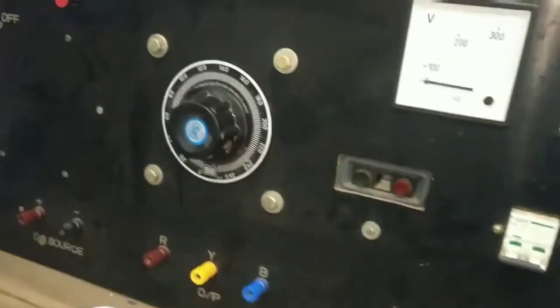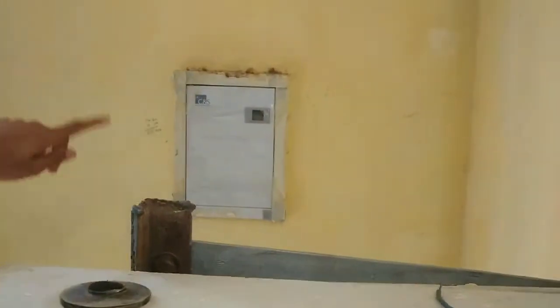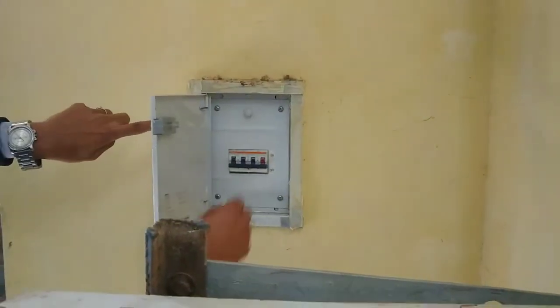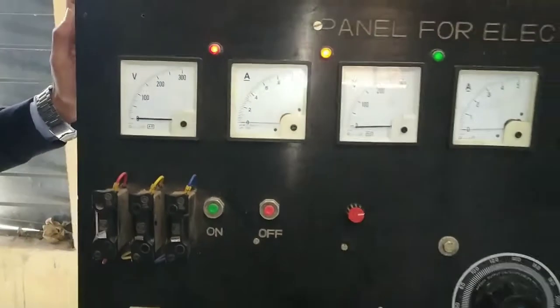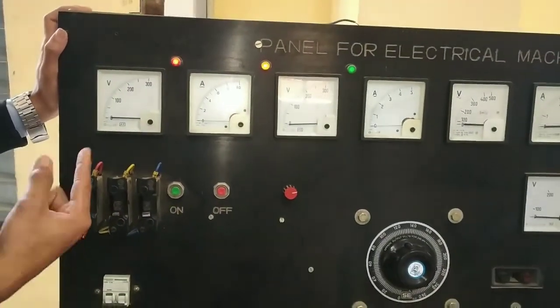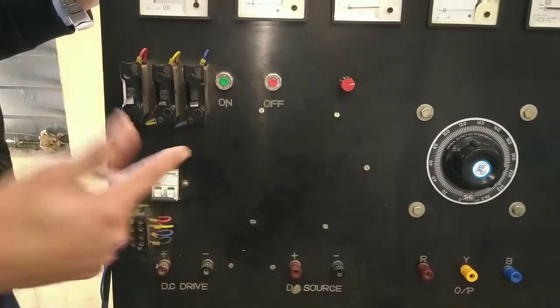Now I am going to tell you how to turn it on. I am going to take the MCV and open it, then turn it on. Now you can see there is 3-phase supply. This is the DC drive — now I am going to show you the DC drive.